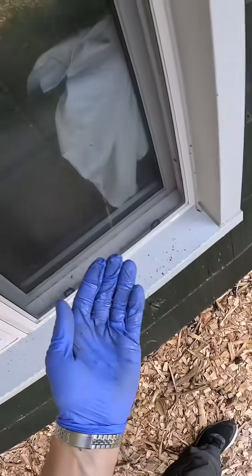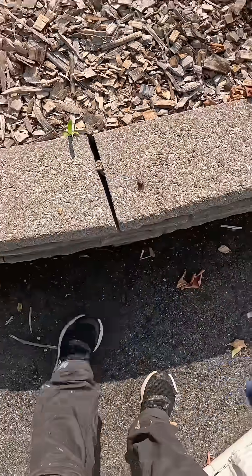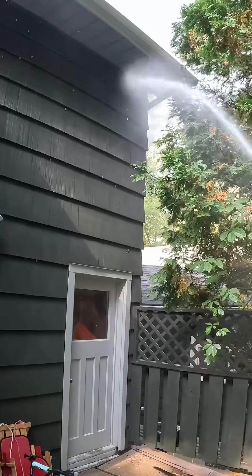Sorry, buddy. Look at the size of this guy — you can get relocated. This house is now spider-free. That's a bit about the process. If you have any questions, just let me know.